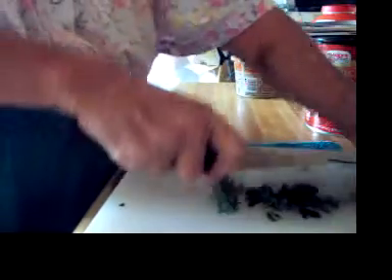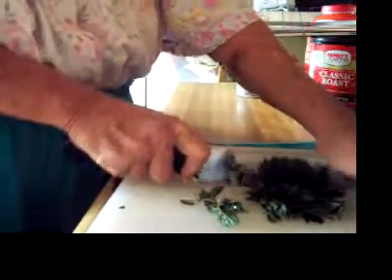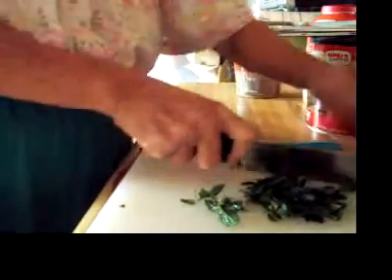I'm going to just kind of chop this up a little bit. You really don't have to, but if you bruise it a little — I don't have a mortar and pestle anymore, I've lost track of it — but if you bruise it a little and scar it a little, it'll release more of the flavors and the oils.